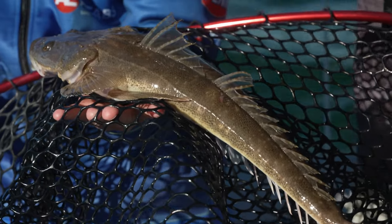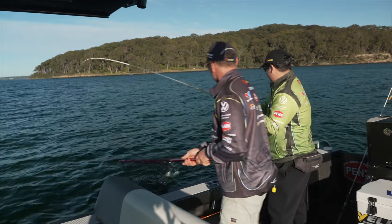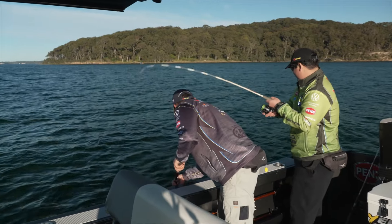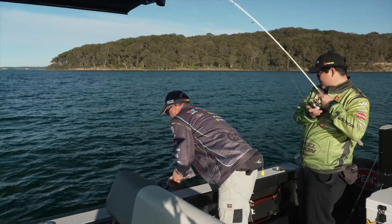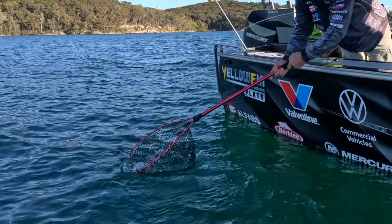Look at that fish in the sun — looks awesome. Looks like a better tailor there, mate — not a bad size tail. He's sort of just hooked in the side there a little bit, we'll just get the net underneath him. They jump around, tailor, don't they? That's one thing that they do.